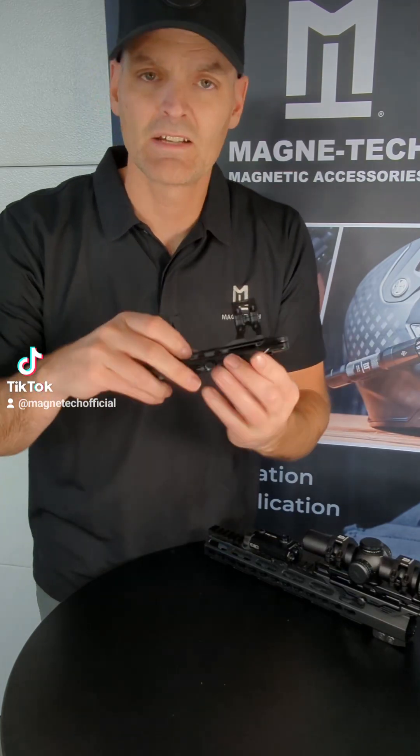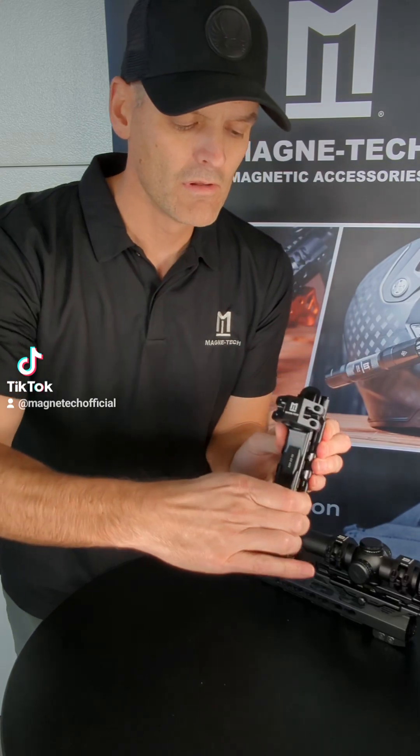To get it off, you just loosen that thumb screw, press that lock lever, and roll the mount.